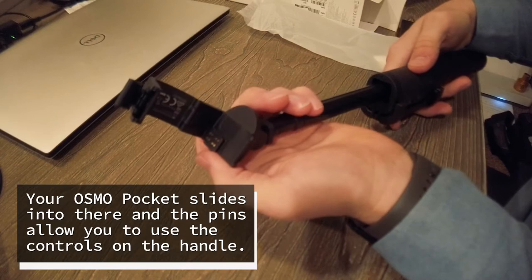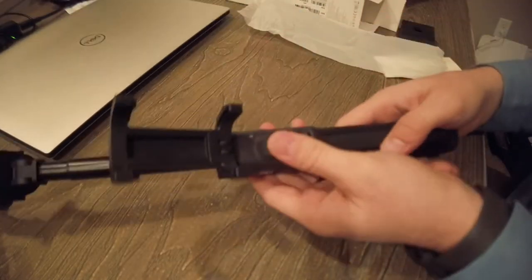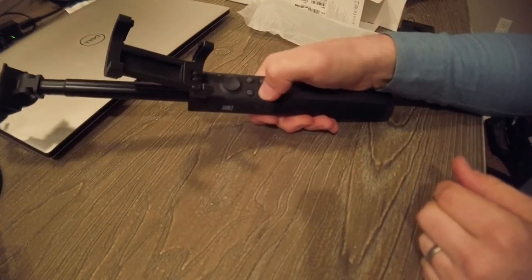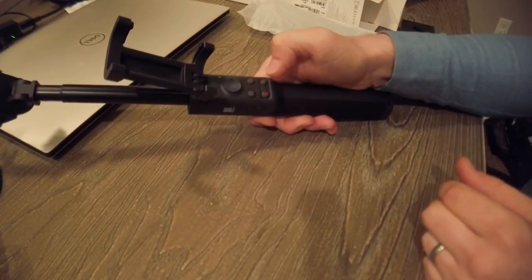It's got a connector — like an 8-pin connector — so that way you can use the different controls that are right here. You've got a little knob to control stuff, a record button, all these different things. That looks pretty straightforward. It also has a spot for a tripod.